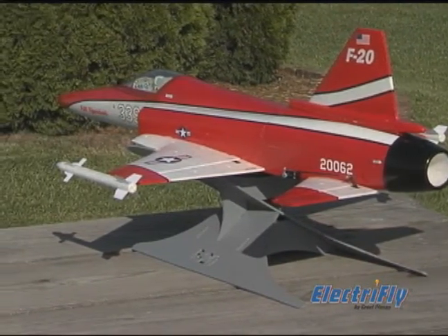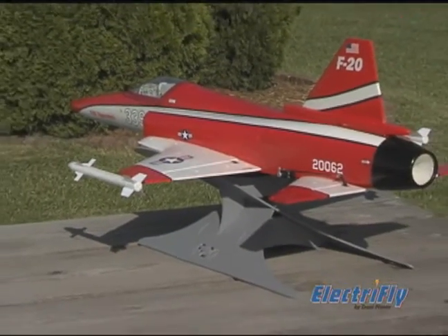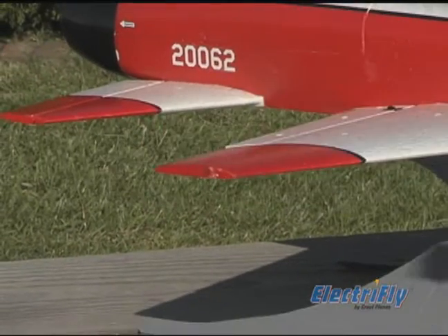Made of strong, lightweight aerosol foam, the almost-ready-to-fly model comes factory finished in high visibility colors. Decals and removable magnetic wingtip missiles are also included.